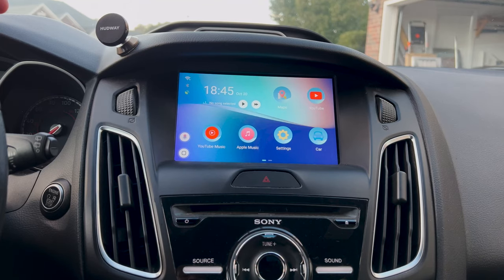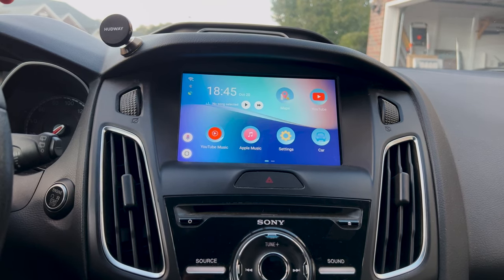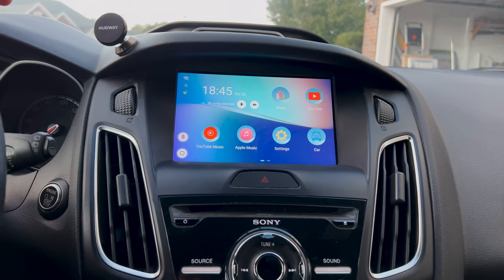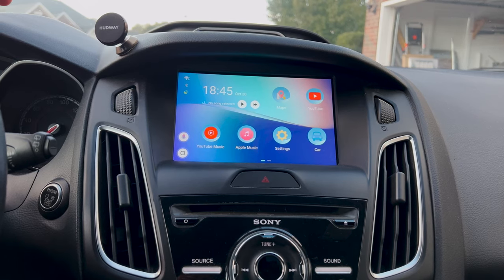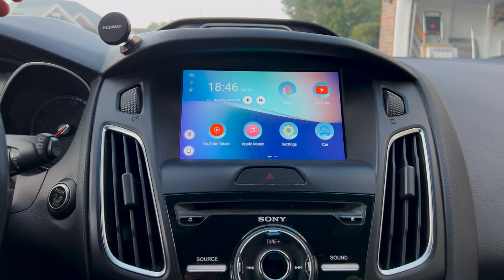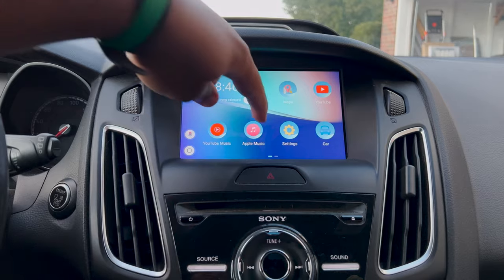We're at the in-car portion of the video. I do apologize if the camera is shaking — this is the best solution I could come up with to get the camera in position, and it is a little shaky. So let me start off with an overview of the system — what I like and don't like about it. What I do like is its intended purpose: watching YouTube videos, Netflix, content in the car while parked — that works very very well. But if you're going to use this as a CarPlay replacement, I don't necessarily think it's good for that.